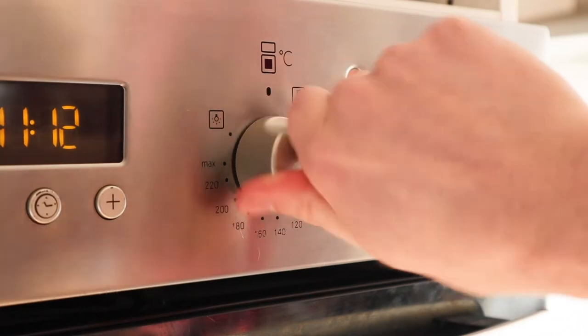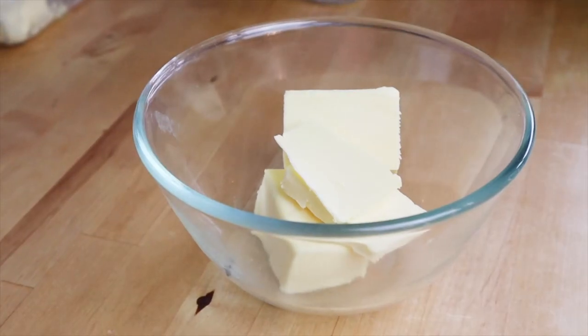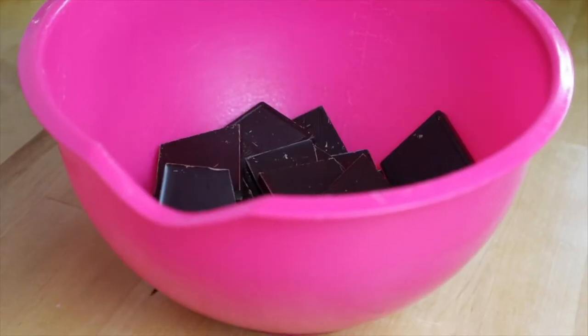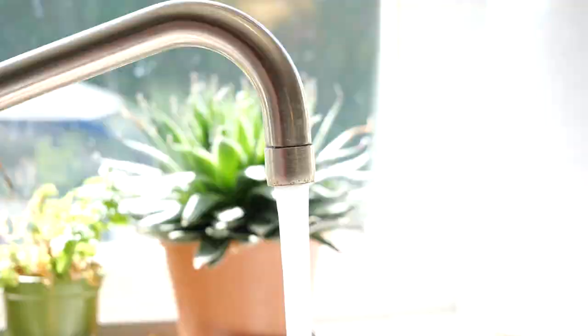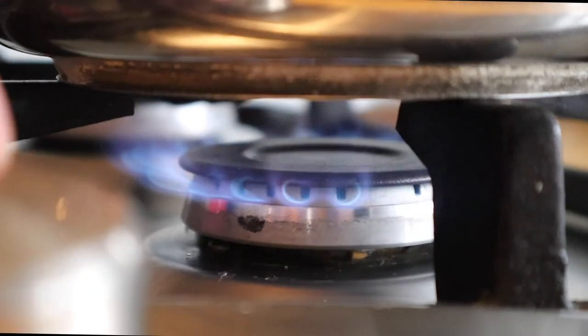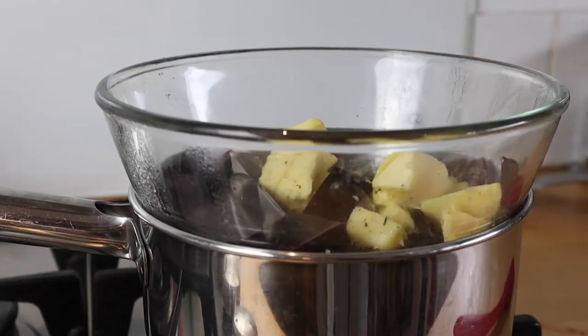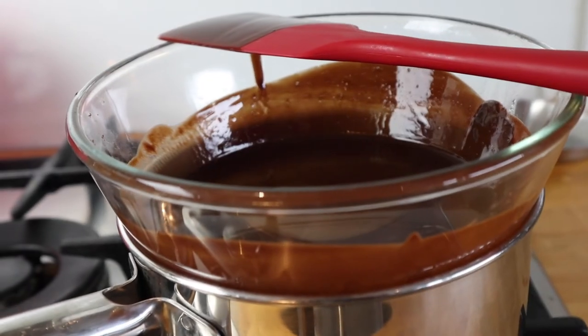The first thing you're going to want to do is preheat your oven to 160 degrees fan or gas mark four. Cut your 185 grams of butter and your chocolate into smaller chunks and put them in a bowl. Fill a small saucepan about a quarter full with hot water and sit the bowl on top so it rests on the rim of the pan. Put it on the hob on a low heat until the butter and chocolate have melted, stirring occasionally to mix them together. You can now remove the bowl from the pan.